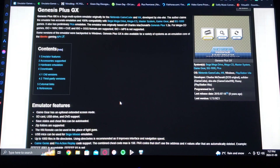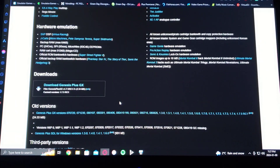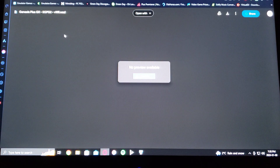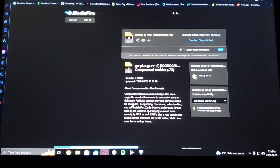On this page, scroll down and download Genesis Plus GX. You're going to have to unzip it. This one's the channel forwarder and this one's the WAD for Genesis Plus GX on the vWii.